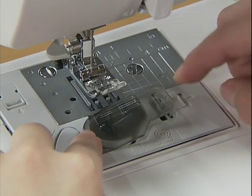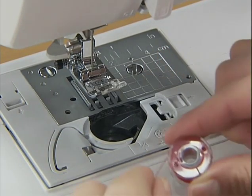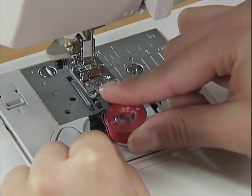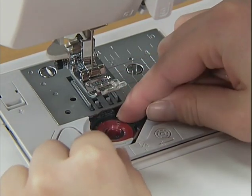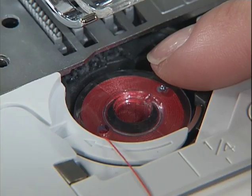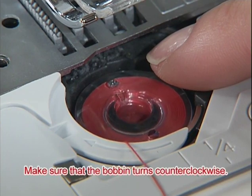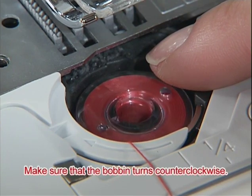Slide the button on the right of the bobbin cover and remove the cover. Insert the bobbin with your right hand while holding the end of the thread with your left hand so that the thread comes out from the left side. Hold the bobbin lightly and make sure that the bobbin turns counter-clockwise when you pull the thread.